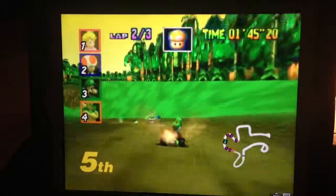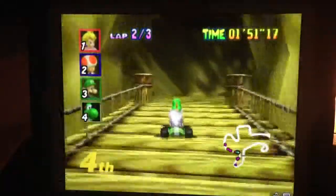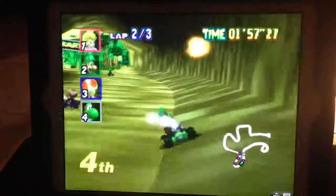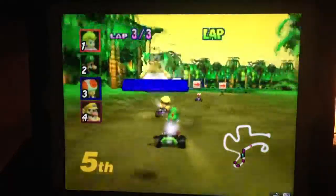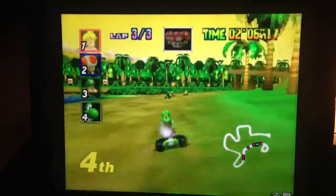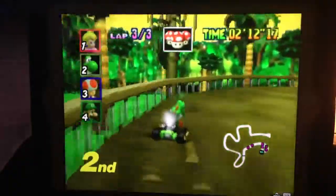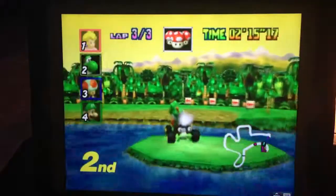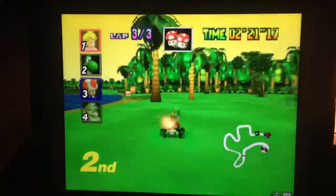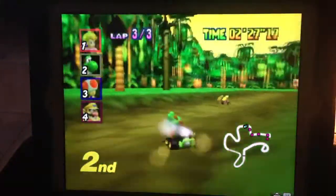A lot of people wonder what the point is of playing a PC game on your iPad when you could just play it on your PC or on the TV. The main reason I started doing this is because I don't have a monitor — I have a 47-inch LED TV hooked up to my computer. A lot of the time my girlfriend wants to watch TV, so this is a good way to satisfy both of us. I can still spend time with her and still play video games.